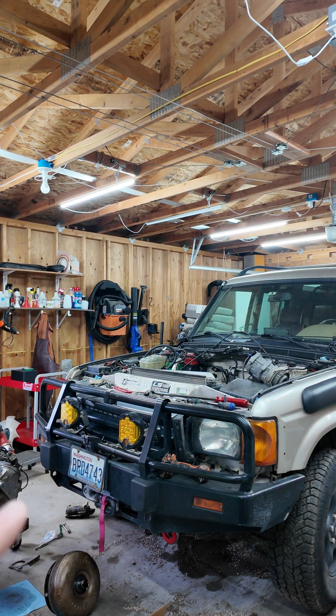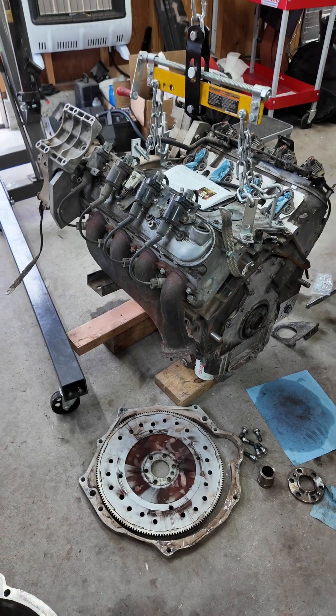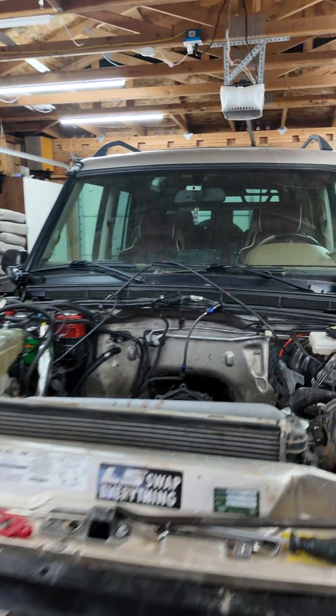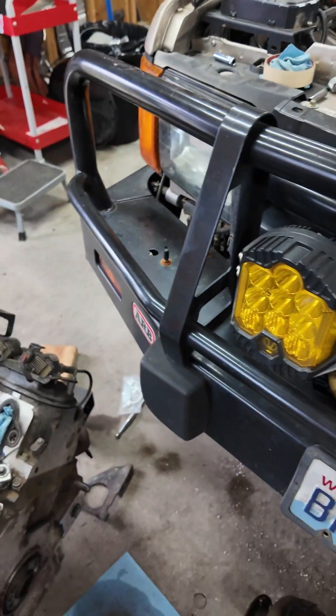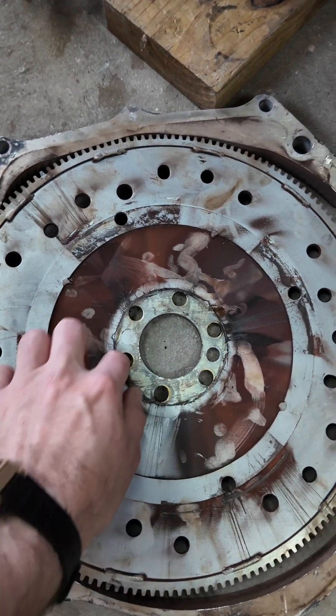This is our already LS swapped Land Rover Discovery 2. It's got an issue with the flex plate — that's this thing down here. This is the second flex plate that has broken on this. The way the swap happened, it was made with the kit from the now defunct Alternative Conversion Engineering kit. There's got to be some alignment issue or some other issue with the parts causing the flex plate to just keep breaking — the center part just separates from the rest of it.